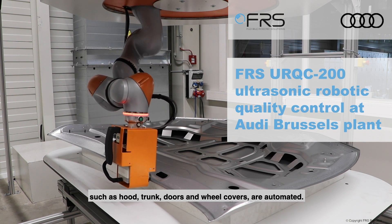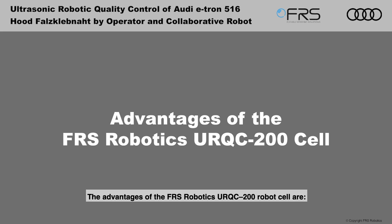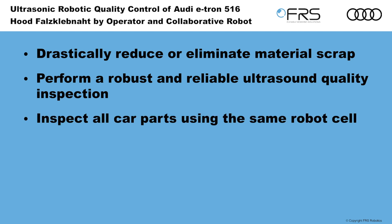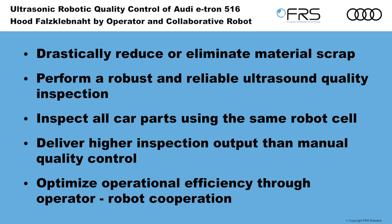The advantages of the FRS Robotics URQC200 robot cell are: drastically reduce or eliminate material scrap; perform a robust and reliable ultrasound quality inspection; inspect all car parts using the same robot cell; deliver higher inspection output than manual quality control; and optimize operational efficiency through operator-robot cooperation.